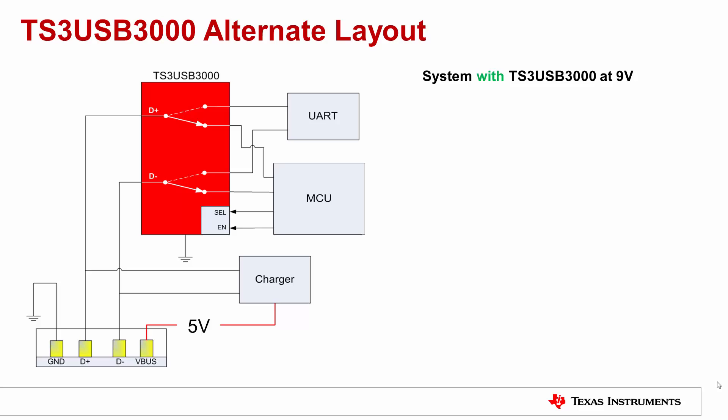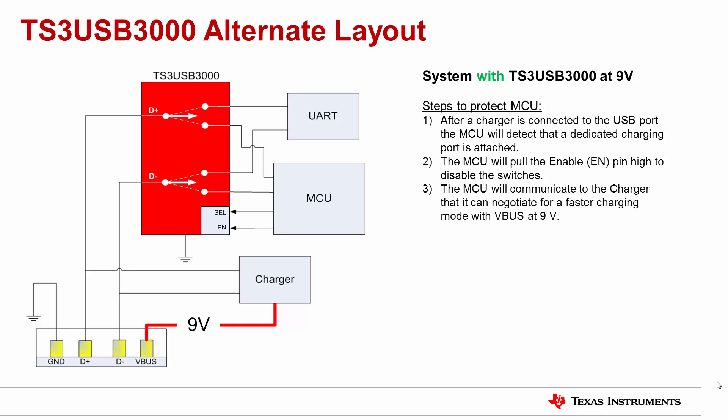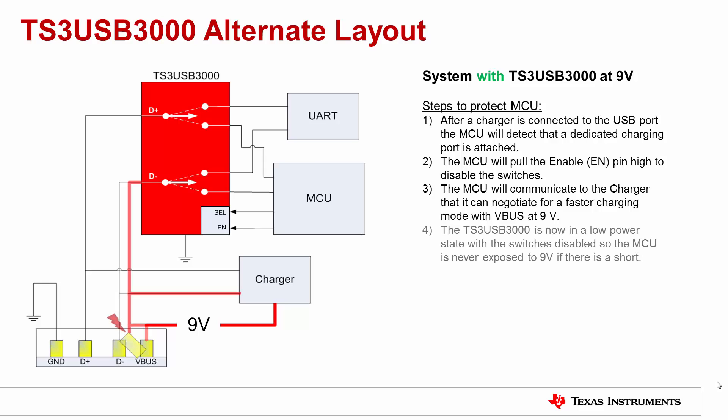This slide shows the same application in a slightly different layout. The charger can also be placed before the switch, while the switch toggles between the MCU and a Universal Asynchronous Receiver Transmitter, or UART. The mode of operation is very similar. When a charger is connected to the USB port, the MCU will detect that a dedicated charging port is attached. The MCU will then pull the output enable pin HIGH to disable the switch. The MCU then communicates to the charger that it can negotiate for a fast charge with V bus at 9V. Since the switch is disabled, the MCU and UART will still be protected even if there is a short circuit at the connector port.